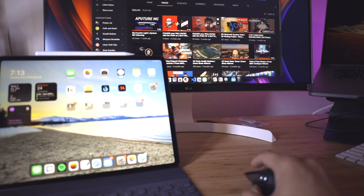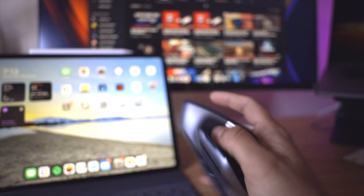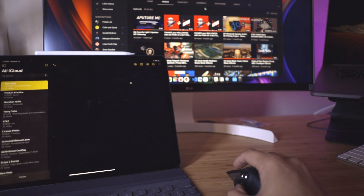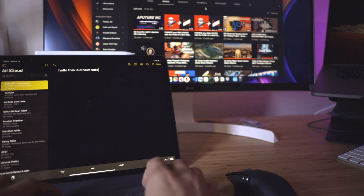Another feature I noticed in the Logitech app was Flow, which lets you control two computers with the same mouse and drag between them as if moving between two displays. I also tested the multi-device functionality — you can pair this mouse with up to three devices. I paired it with my laptop and my iPad. The switching was instant; I just hit the button on the bottom and the other device immediately recognized it.